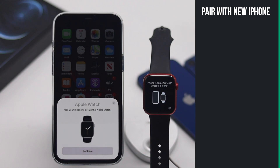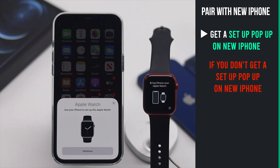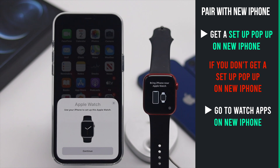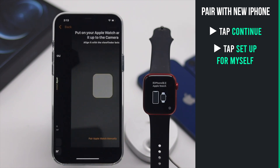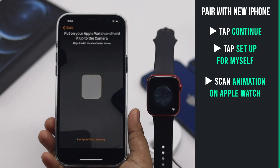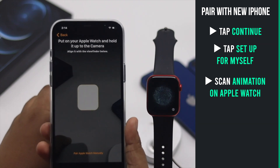You will get a pop-up window on the iPhone. If you don't get the pop-up, don't worry — simply go to the Apple Watch app on the iPhone and tap Start Pairing. Tap Continue, then tap Setup for Myself. Now scan the animation on the Apple Watch with the iPhone camera.